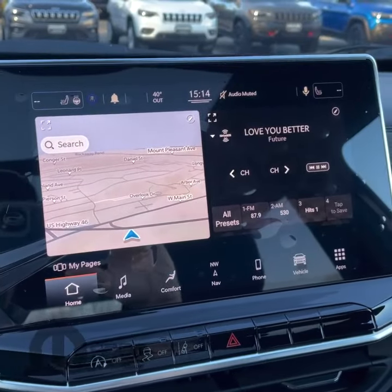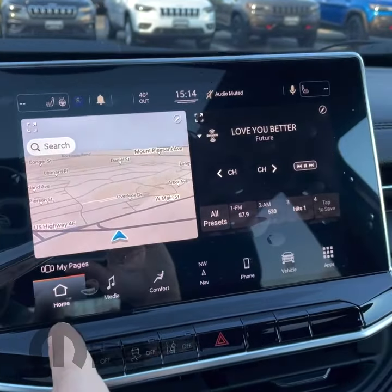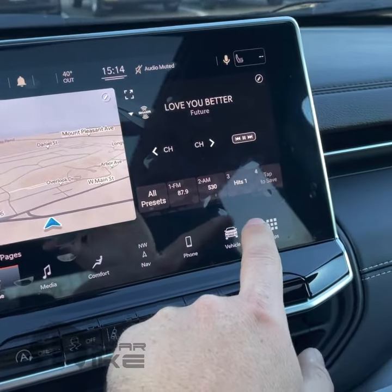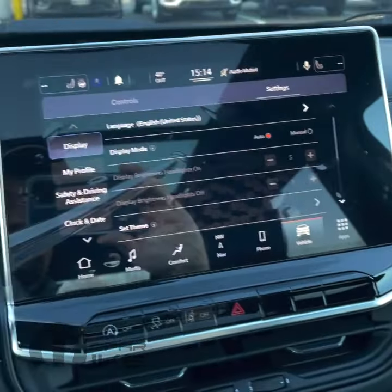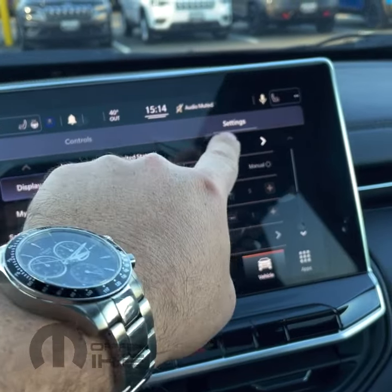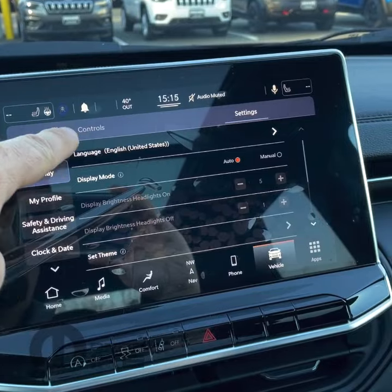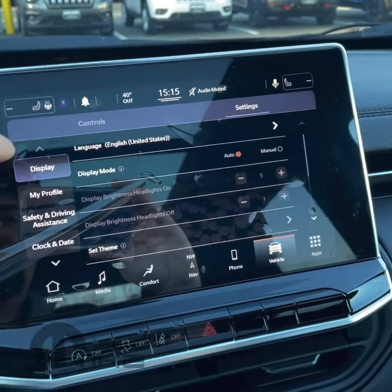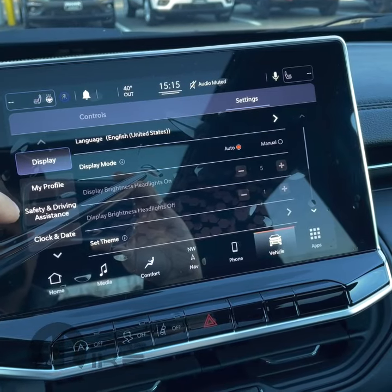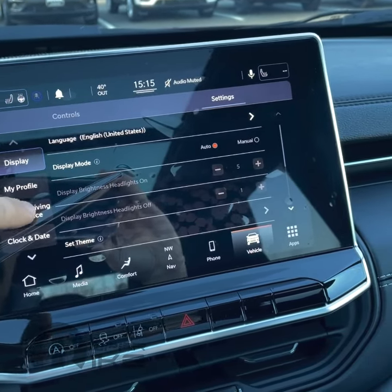So any questions, obviously reach out to me — happy to help you guys troubleshoot. Let's get into it. When you first start your vehicle, you're going to more than likely be on the home screen. It doesn't really matter which setting you're on, because we're going to go ahead and select the vehicle settings. You'll see you have controls and settings — we do want to be on the settings tab. We want to go ahead and select safety and driving assistance.